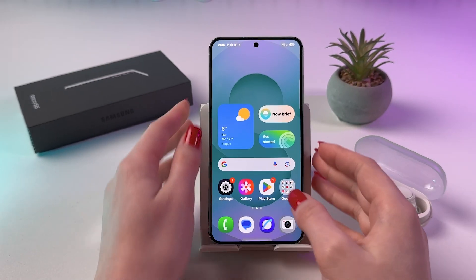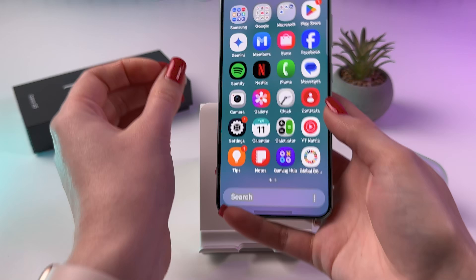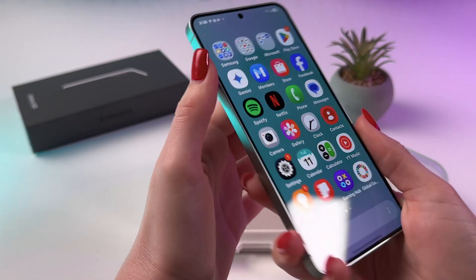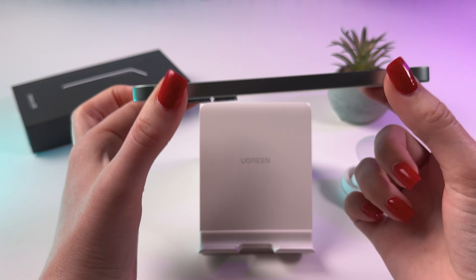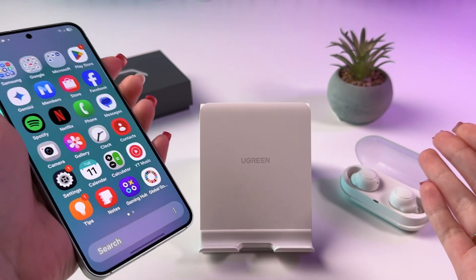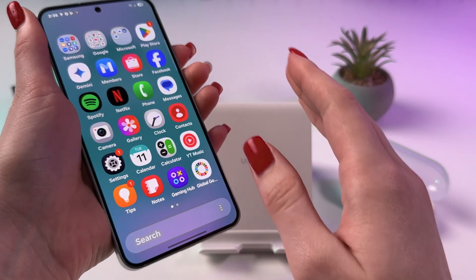If you're wondering whether your Samsung Galaxy S25 is waterproof or not, I'm going to give you an answer right now. The Samsung Galaxy S25 lineup, which includes the S25, S25 Plus, and S25 Ultra models, is designed to be water resistant.